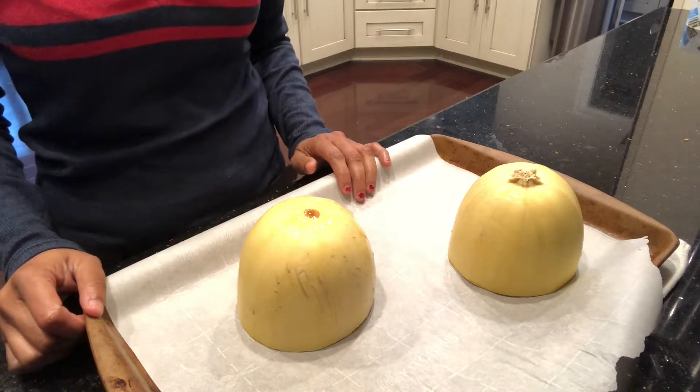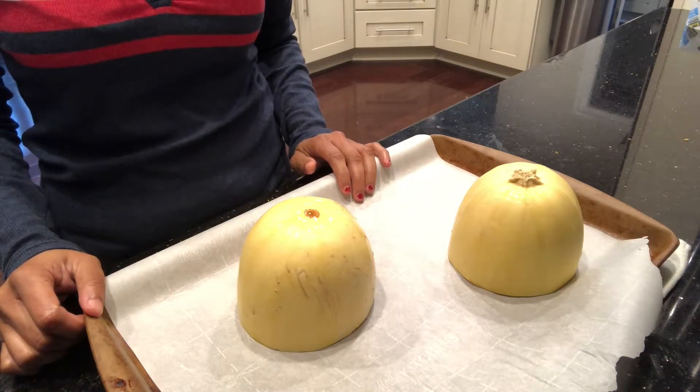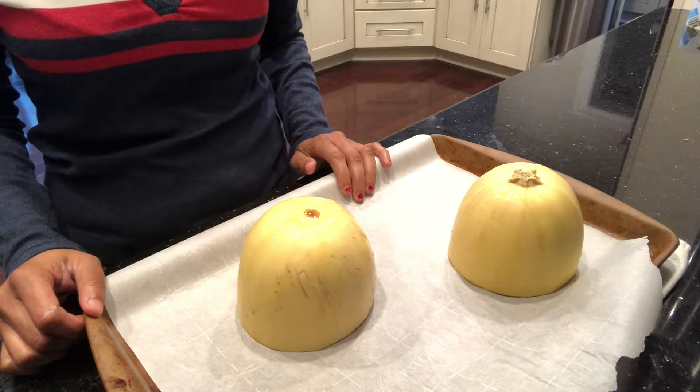Place it in the oven for 30 minutes. If you want yours to be a little bit softer, go ahead and bake it for 45 minutes, but I like mine right at 30 minutes.